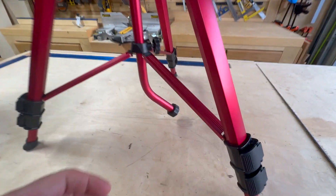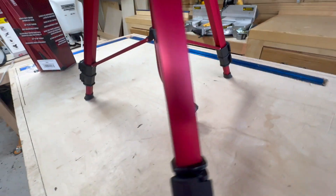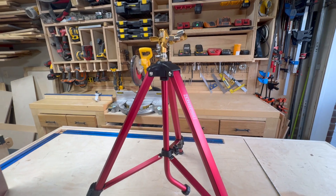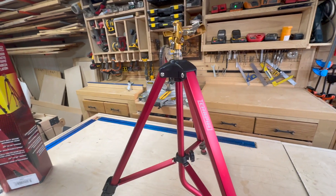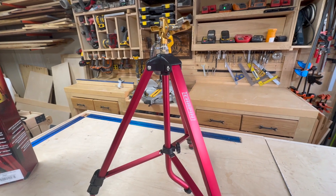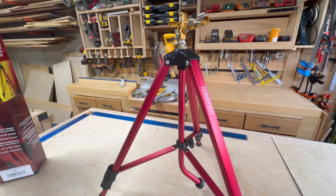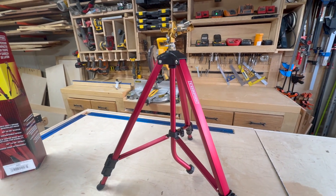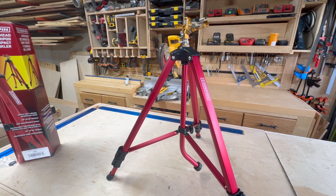It has weighted legs and comes with a gooseneck attachment for your water hose. This one can spray between 20 and 35 feet, which should cover the majority of your yard — and if not, just moving it once should do it, which is a really nice feature. You don't have to constantly move it like the cheap ones that just go front and backwards. This one goes 360 degrees and is fully adjustable.